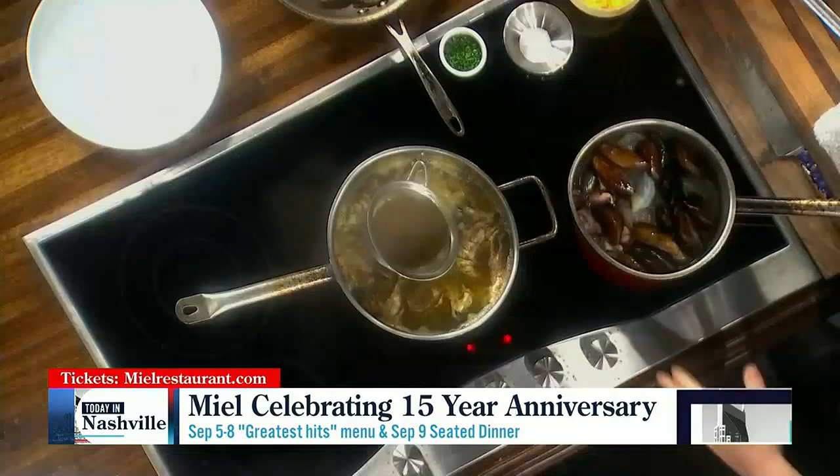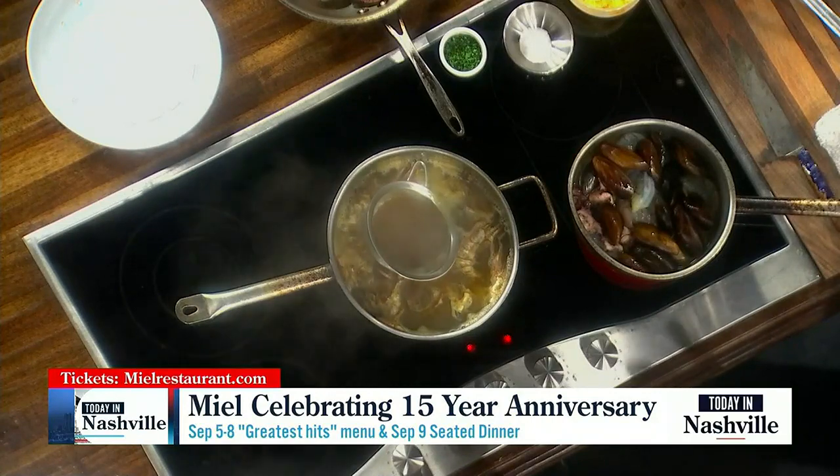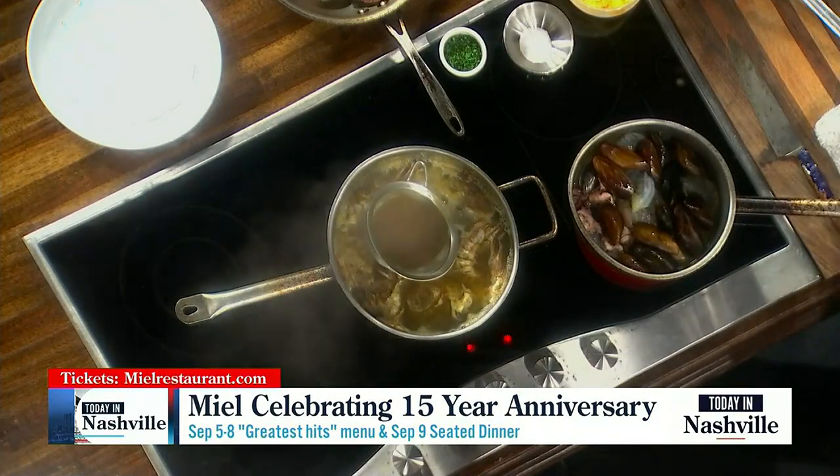There's a reason they've been around for 15 years and continue to go strong. Something really exciting is that Miel is the first restaurant in Tennessee to be recognized by the Surfrider Foundation — that's surfrider.org. It's a completely ocean-safe restaurant: they minimize waste, zero plastic, no disposable to-go containers. Hopefully they're not the last either — let's bring more restaurants to the table on that.